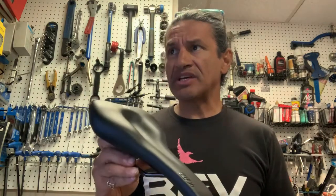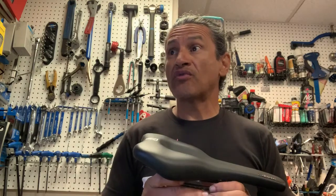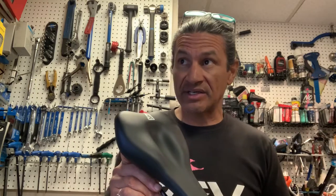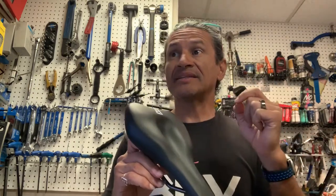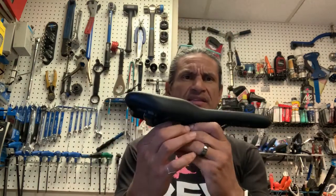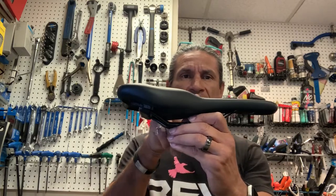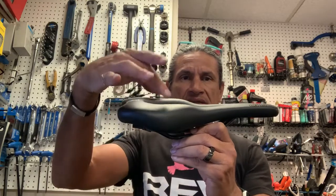That one I showed you was a 612 — my preferred road saddle. The 610, if we read the description, represents maximum relief. It was developed for maximum relief of sensitive areas and pressure distribution according to medical criteria. So it provides a maximum dip, in combination with the high classic step. This is very prominent in SQ Lab saddles — you have the nose of the saddle and then it steps up to where your sit bones go.